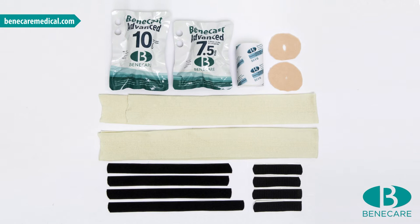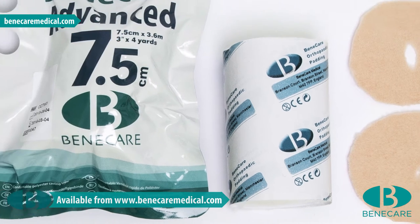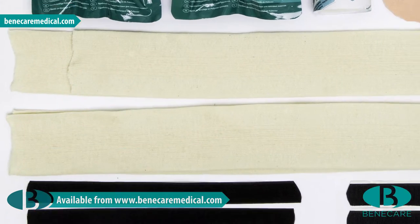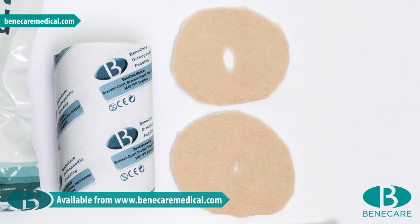The products required for this application are Benecast stockinette, two pieces of 7.5cm. Benecast synthetic undercast padding, one roll of 10cm. Benecast Advanced, one 10cm roll and one 7.5cm roll. Benecast adhesive hoop and non-adhesive loop. Adhesive fleecy web or felt for additional protection of bony prominences and also to edge the cast.